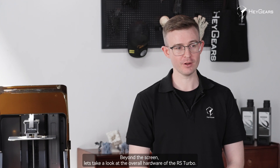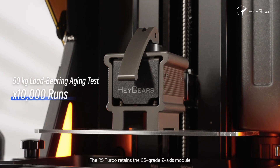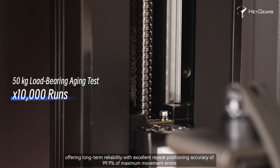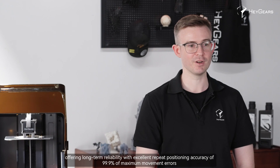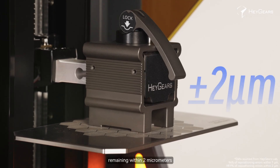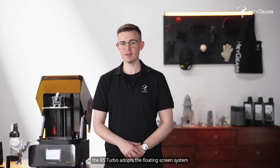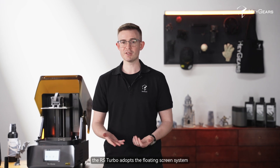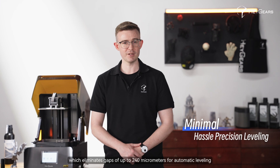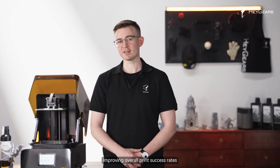Beyond the screen, let's take a look at the overall hardware of the RS Turbo. The RS Turbo retains the C5 grade Z-axis module, offering long-term reliability with excellent repeat positioning accuracy — 99.9% of maximum movement errors remaining within 2 micrometers. To improve the parallelization of the build platform and screen, the RS Turbo adopts the floating screen system, which eliminates gaps of up to 240 micrometers for automatic leveling, improving overall print success rates.